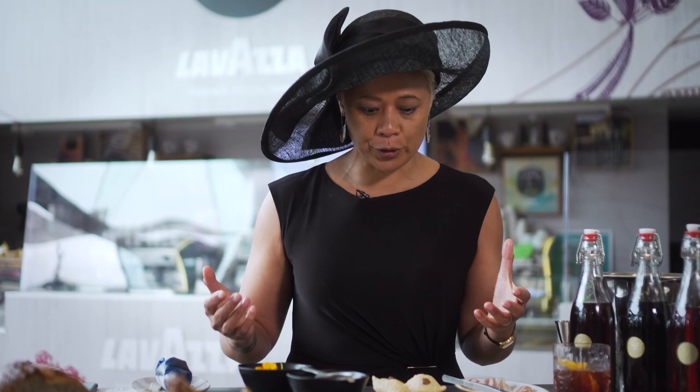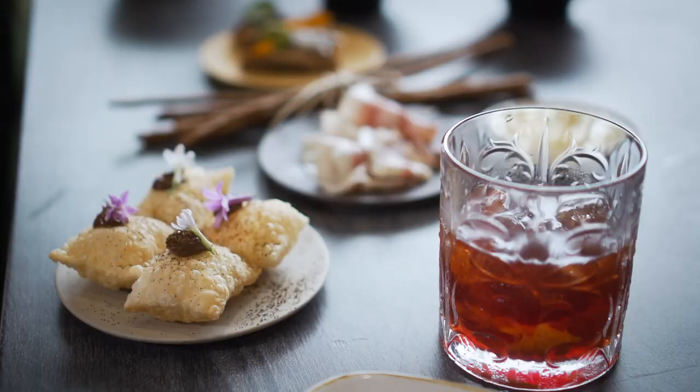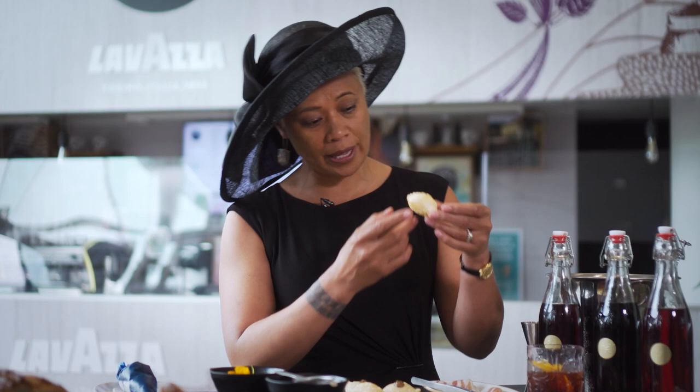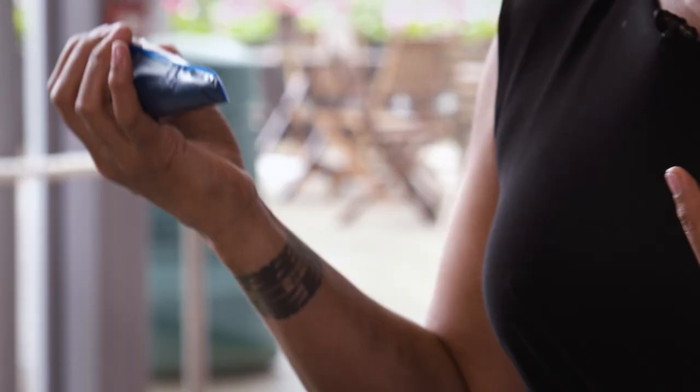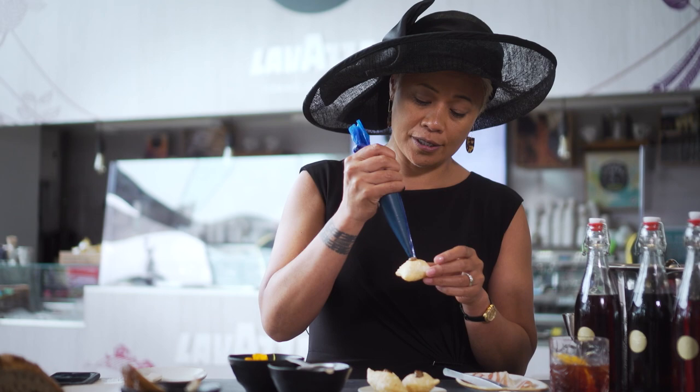My next aperitivo snack are these puff cases — really simple, it's just a mix of flour, water, a little bit of salt and oil. Mix it, deep fry them for about five minutes at 160 degrees — very slow — and they puff up like this. I've filled it with a salt cod mix and here's a fabulous Lavazza coffee mayonnaise — you don't need a lot, just over the top.